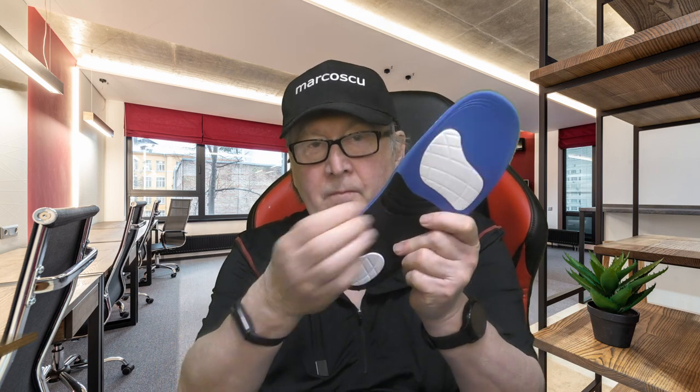I thought these would be the same as other padded insoles I've tried, but no — these ones are made for people suffering from plantar fasciitis, flat feet, or other related foot issues. They're designed to give physical support under the arch of the foot. The main part of the insole is made from a standard padded foam material, but the section under the arch is made from a semi-rigid silicone-like material that gives proper shape support to that part of the foot.